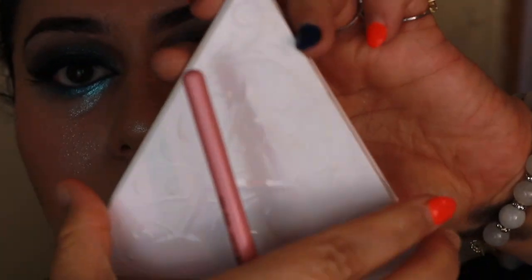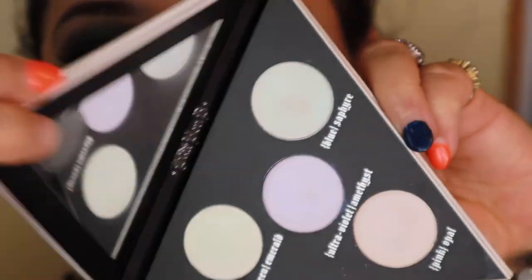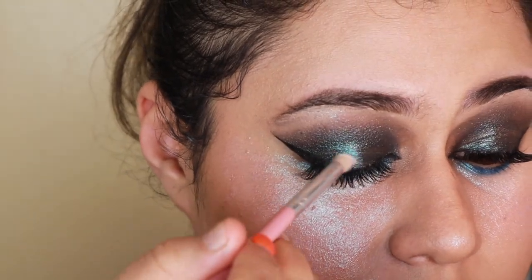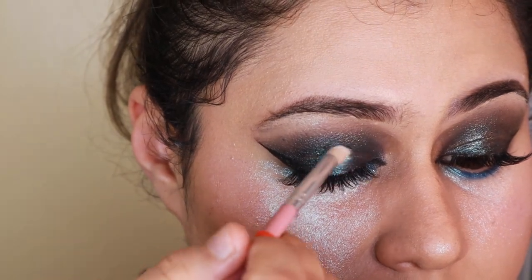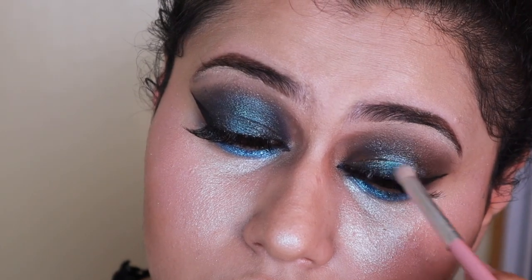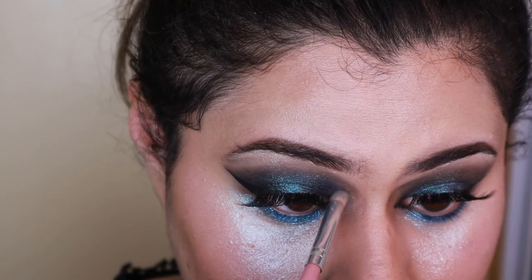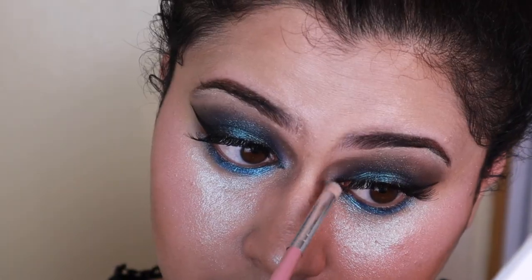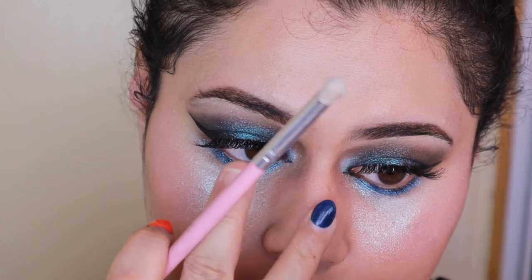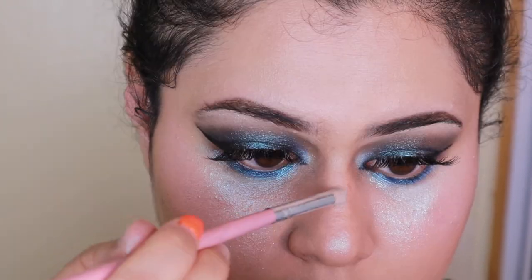Then I'm going to take the Kat Von D Alchemist palette, take the blue shade, and run it in the middle of the eye. You can see this really helps to transform the eye look from a darker green to lighter — you can see the difference between the two. I'm going to continue to add that into the second eye as well, and then add it all over as a highlight too, on the nose going straight up.